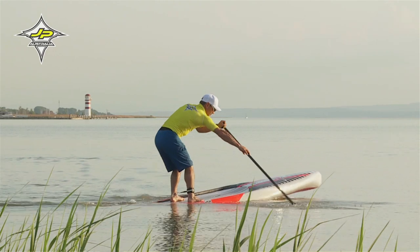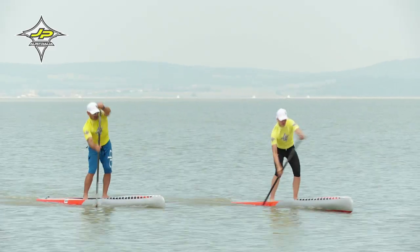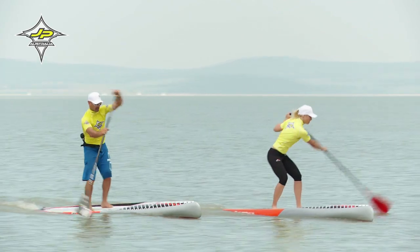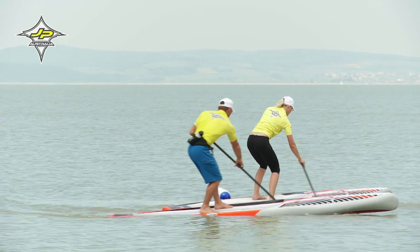Dein Board sollte sich möglichst knapp an der Boje befinden, um zu vermeiden, dass dich innen jemand an der Boje abdrängt. Auf der anderen Seite angekommen, setzt du einen Bogenschlag dran.